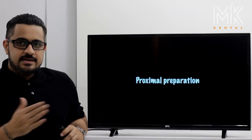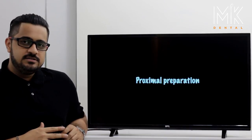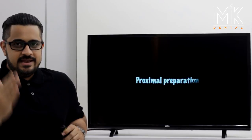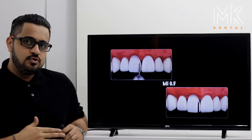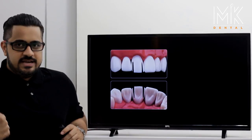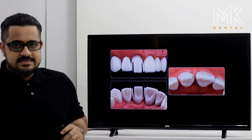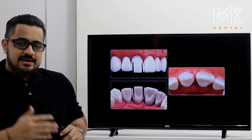We now move to the interproximal aspect. The exact same protocol of the modified interdental burr is used here. The MI 0.5 burr — the thinner of the two — is used, kept slightly supragingival. Being a non-cutting tip, you simply slice through the proximal area, opening up the mesial and the distal. You take your probe and fracture the segments. What you've achieved is opening of the contact without traumatizing the adjacent tooth or the interdental papilla.